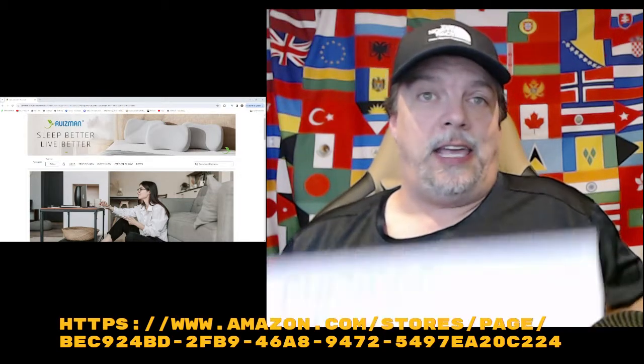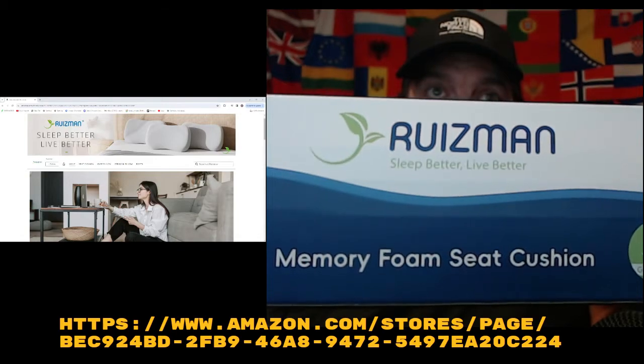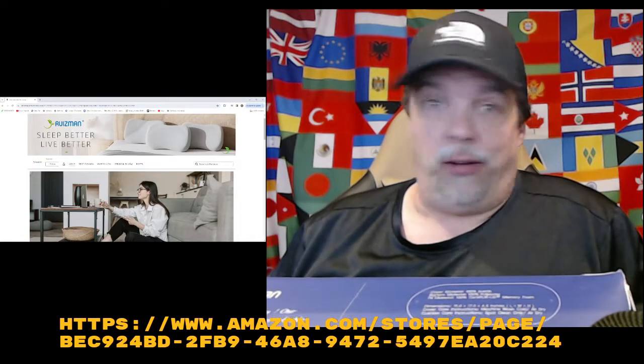So what are we looking at today? We're looking at this product right here — the memory foam seat cushion. What do I do for a living? I'm in IT, networking, computers, all that fun stuff.